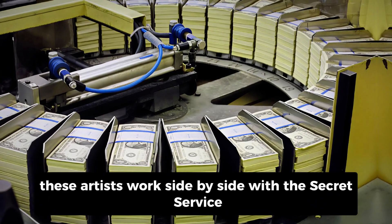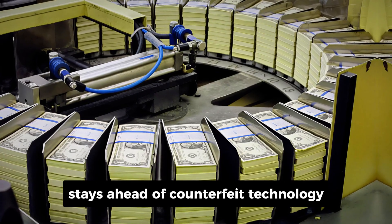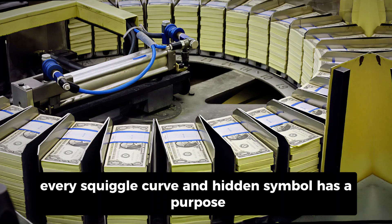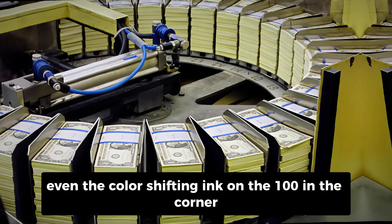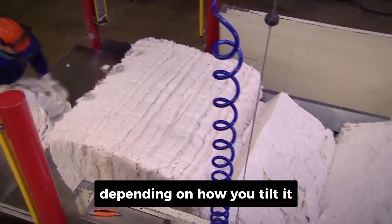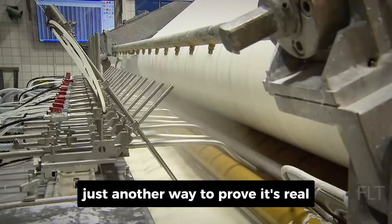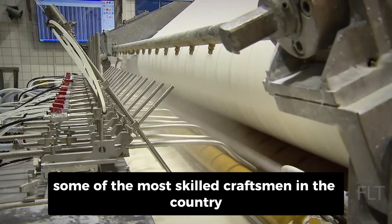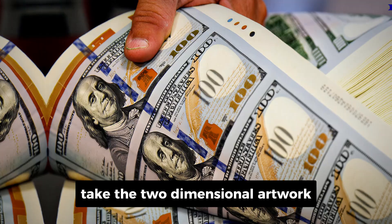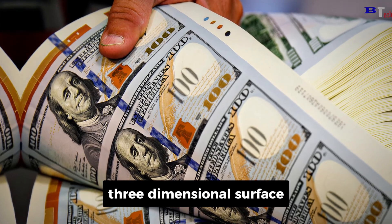These artists work side by side with the Secret Service and the Treasury to make sure every new design stays ahead of counterfeit technology. Every squiggle, curve, and hidden symbol has a purpose. Even the color-shifting ink on the 100 in the corner changes from copper to green depending on how you tilt it — just another way to prove it's real. The engravers, some of the most skilled craftsmen in the country, take the two-dimensional artwork and carve it into steel plates, creating an incredibly detailed three-dimensional surface.